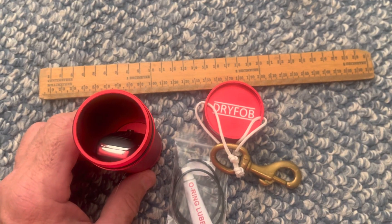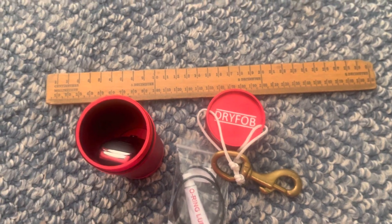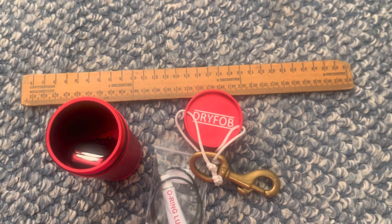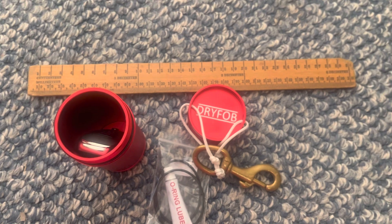So if you're interested in a place to secure your key while you're scuba diving — waterproof and with you rather than hidden somewhere on shore — I would suggest trying them out. Look for Dry Fob; I got it on Amazon but you can find it just about anywhere.